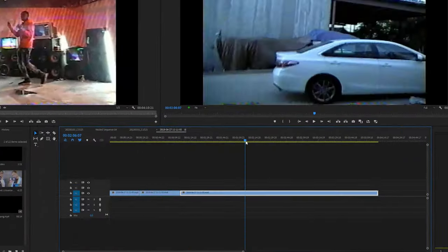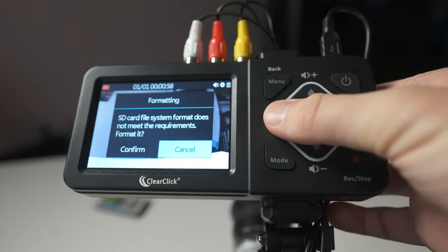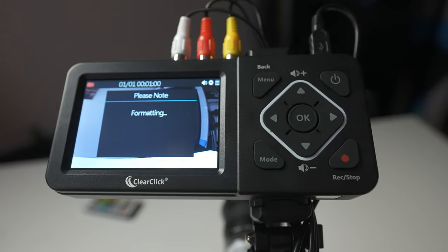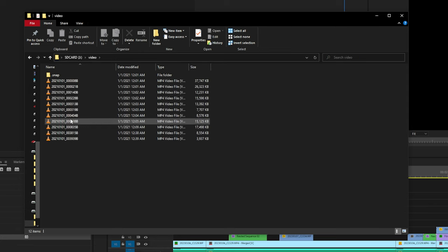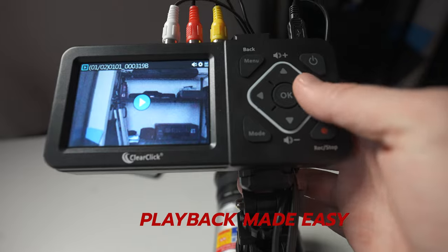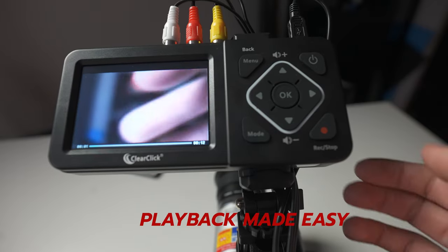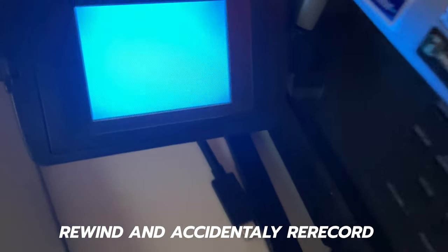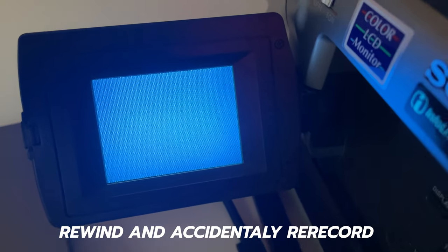When you re-record a tape with a capture card you just get one long video clip that you have to cut up yourself. With the ClearClick you're recording straight to digital, so you get separate files on the SD card — just pull it out, plug it into your computer, and transfer. Another useful feature is you can individually watch each clip's playback, whereas with Hi8 or VHS you'd have to rewind and risk accidentally re-recording over your footage.